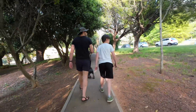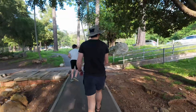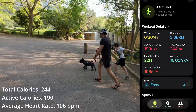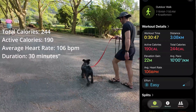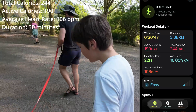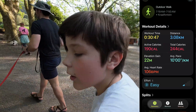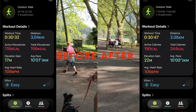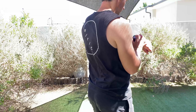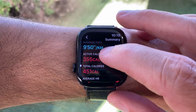Now I repeated the same 30-minute walk after recalibration. Total calories: 244. Active calories: 190. Average heart rate: 106. Duration: 30 minutes. Same walk, same pace, same heart rate. The only difference was the calibration data. This is why so many people think their Apple Watch calorie numbers don't make sense.